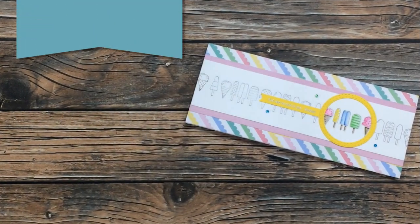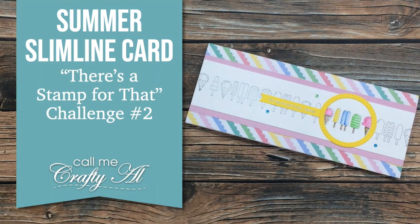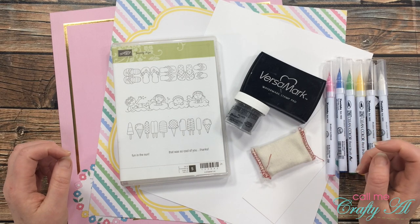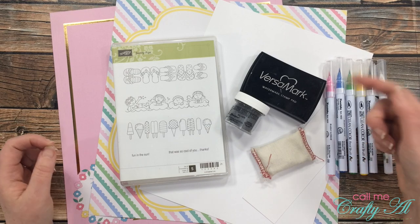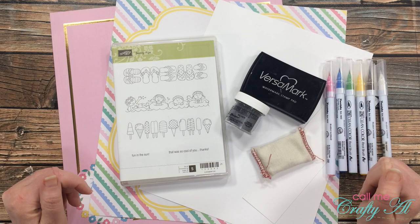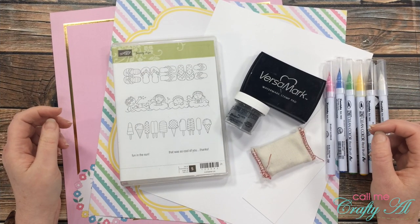Hello crafty friends, it's Alicia of the Call Me Crafty Ow YouTube channel. In today's video I'm going to be making a card for the newest 'There's a Stamp for That' challenge. I hope you'll stick around to find out what the new challenge is. If this is your first time to my channel, I hope by the end you'll be inspired to subscribe. Welcome back to regular viewers!